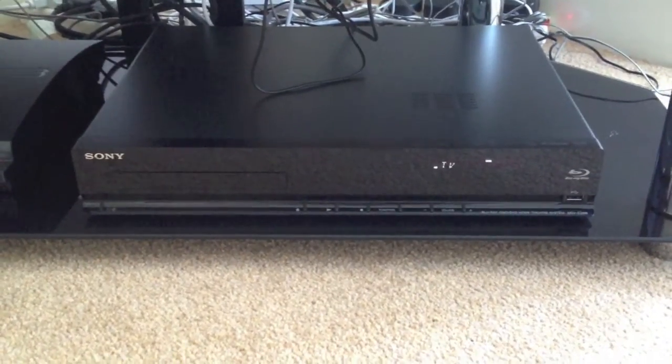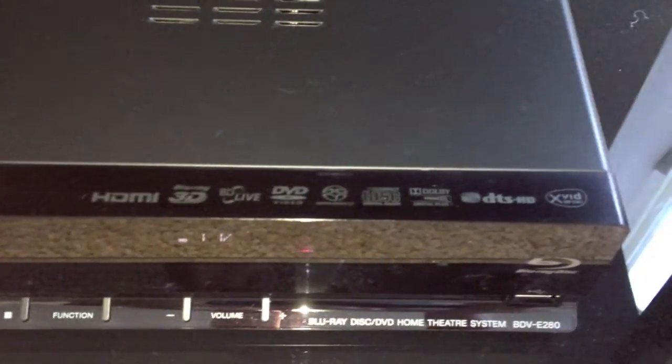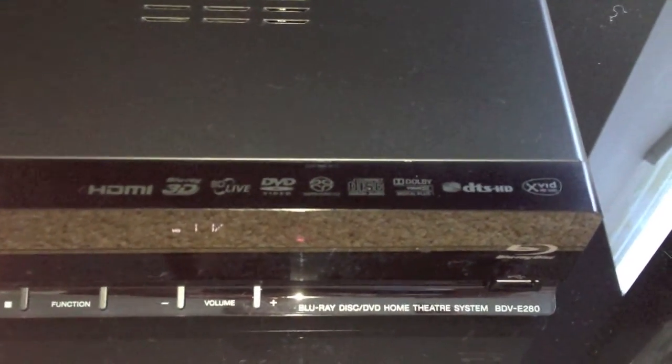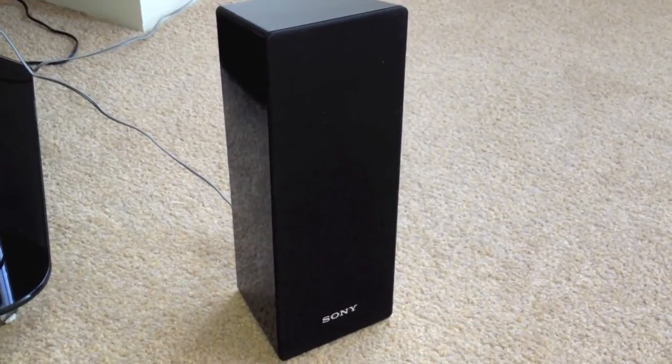So, this is the box itself. It's not too big. Obviously you've got all the usual labels on here. It is the latest DTS HD and Dolby HD which is great — it's got those codecs in there.